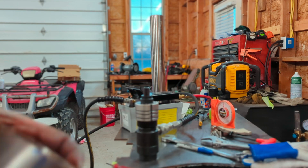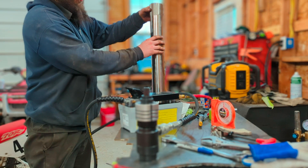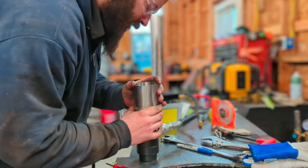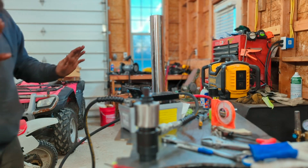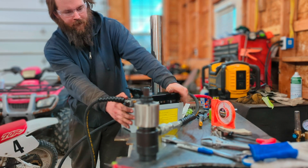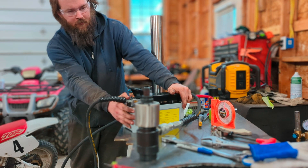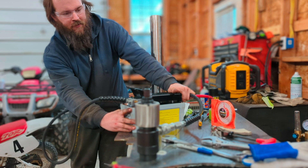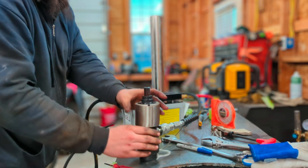Okay, compressor is charged up. If you remember this piece — it doesn't fit, it wasn't stretched enough. Now with the power of air, I'm going to back up because I don't know what's going to happen. Yeah, see — I did move it.